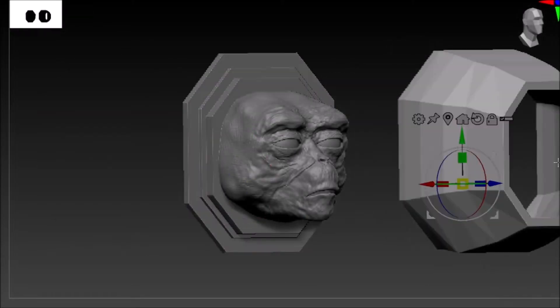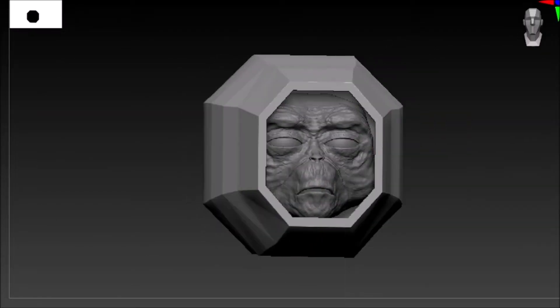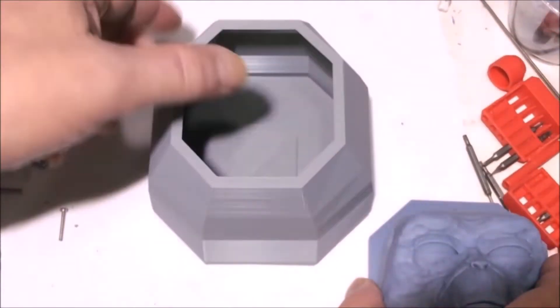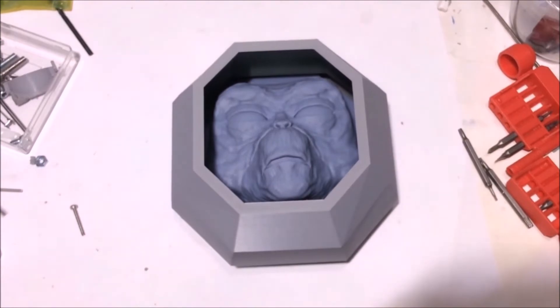The plates and the core are exactly the same size. As you can see here, this is the digital core, and here's the sculpt resin printed. I then made a mold box so I can mold it.